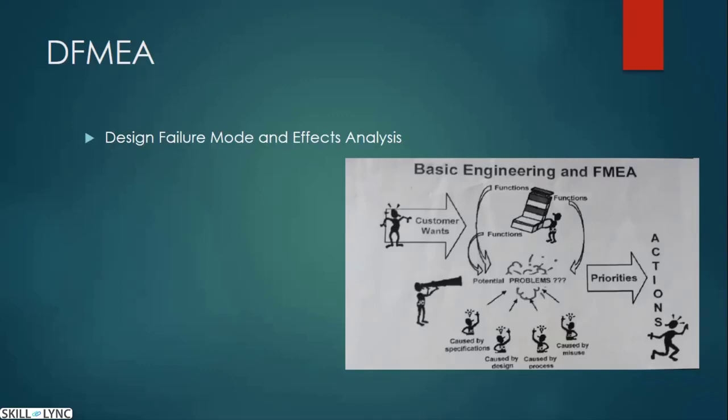Similarly, after DFMA we have PFMA — Product Failure Modes and Effects Analysis. It is the same concept, but design is under engineering whereas product is under manufacturing. PFMA captures what issues arise during manufacturing, whereas DFMA captures design-stage failures.